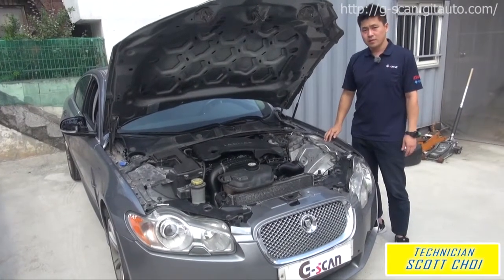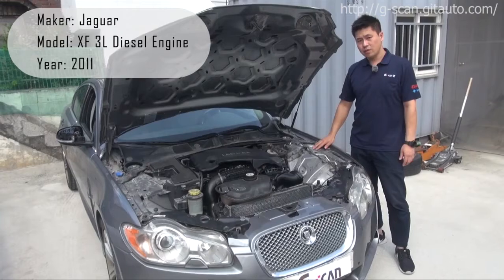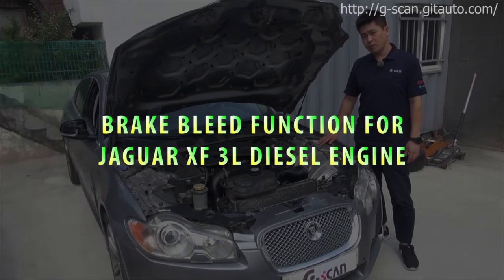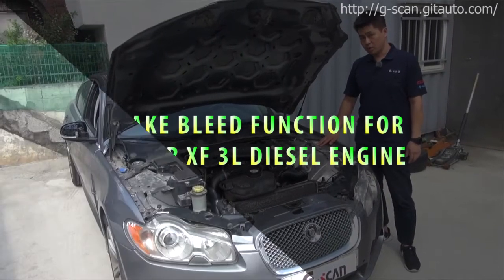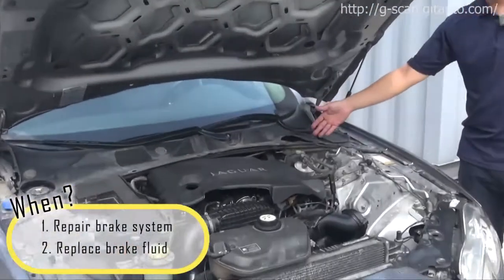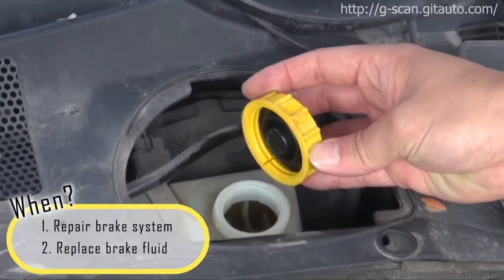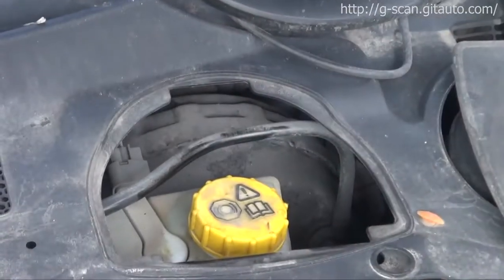Hello guys, this is Scott here. We have a 2011 Jaguar XF 3-liter diesel engine. Now I'm going to do a special function for brake bleed mode. When you repair the brake system or replace brake fluid, you must perform this special function. Let's check it out.